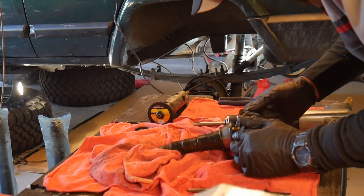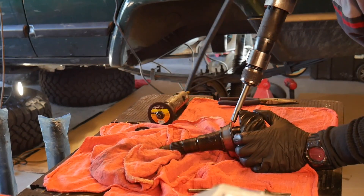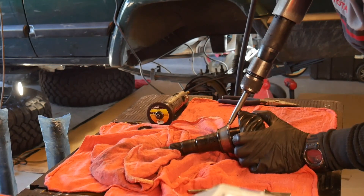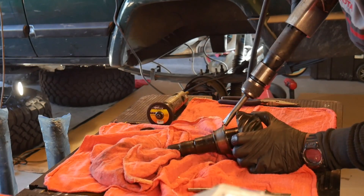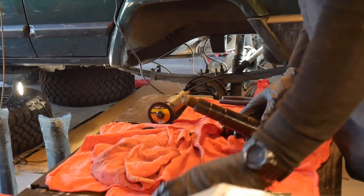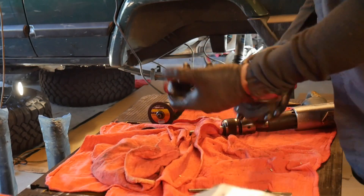You can use the press and the bearing splitter to get that piece of the bearing off, but it's just as easy to use the air hammer — we already have it out. And there's my shim right there.